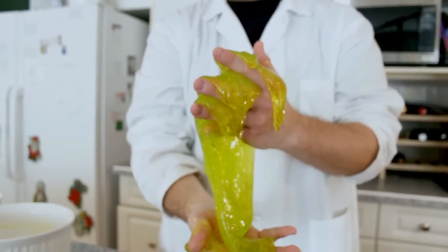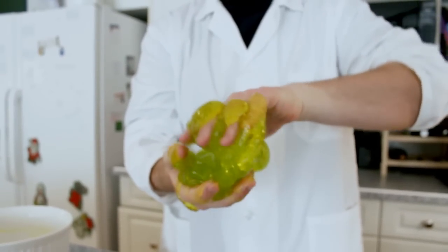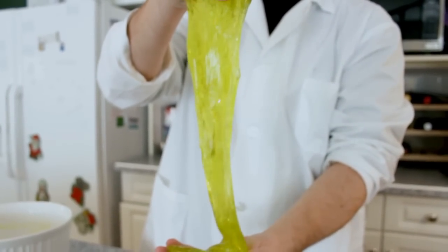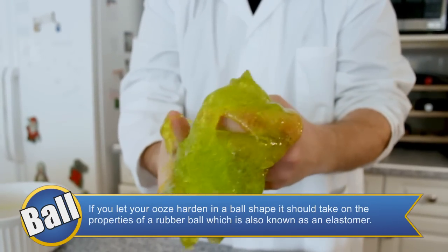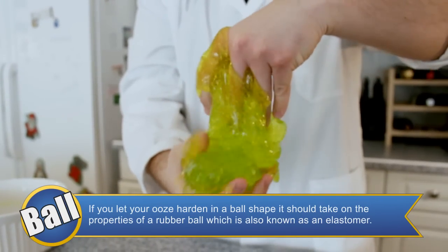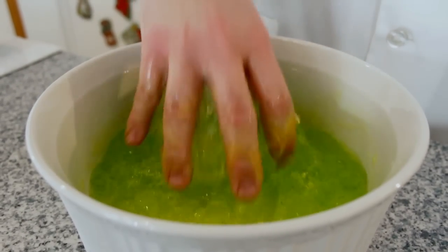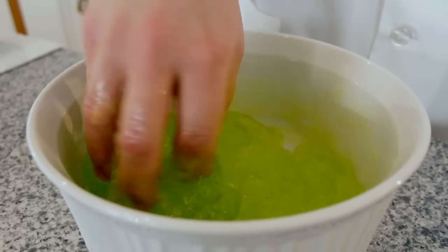The ooze created in this experiment has molecules that easily slide past each other, giving our polymer properties like a liquid. This means the polymer can take on the shape of the container it is stored in, or ooze and drip between your fingers if you hold it in an outstretched hand. As the water evaporates out of your ooze, the polymer will get more stiff and less like a liquid and more like a rubber. If you massage a little water into your polymer, it should help restore some of the liquid properties.